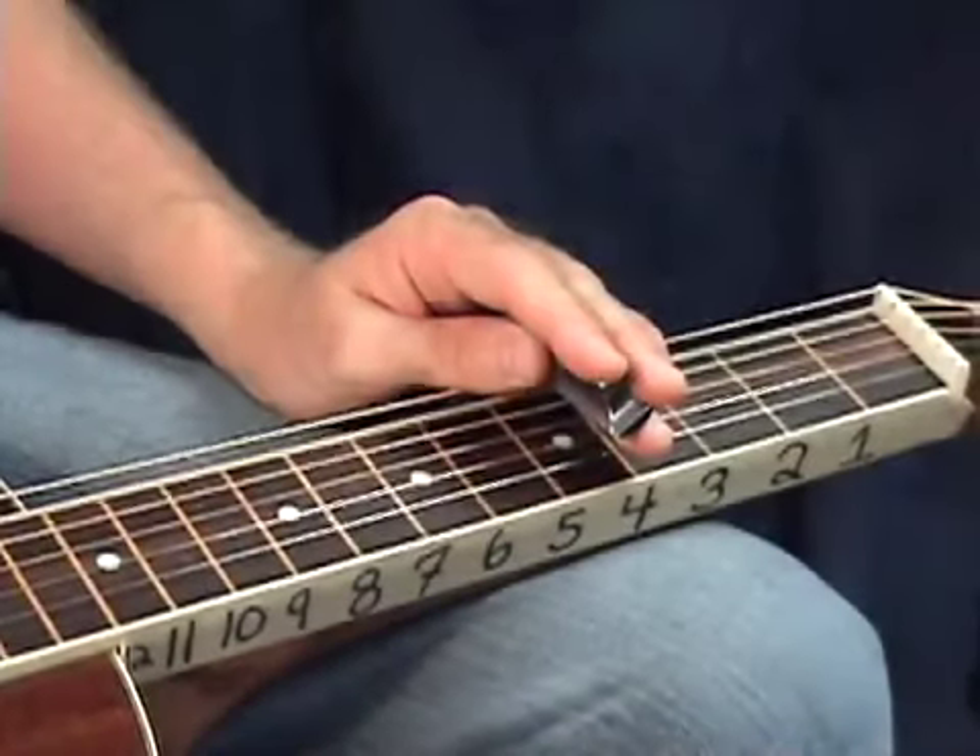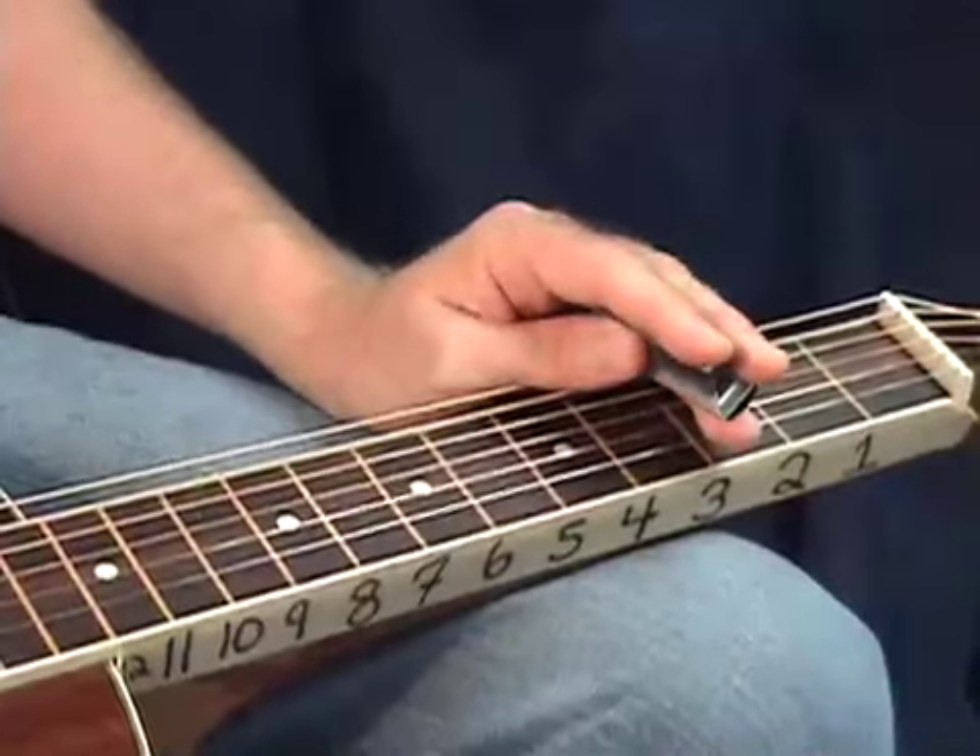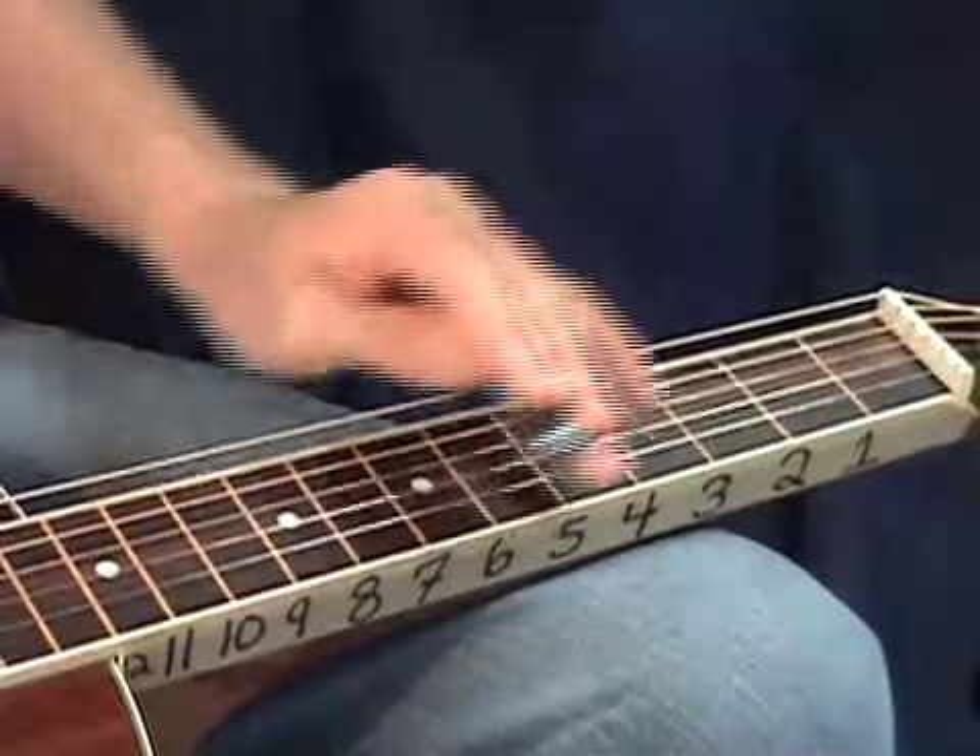Hi, welcome to LessonsWithTroy.com. In today's lesson, I'm going to show you ways to help you memorize all the notes on your instrument.